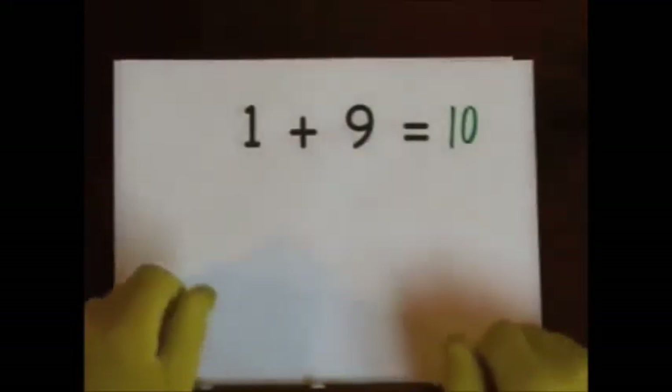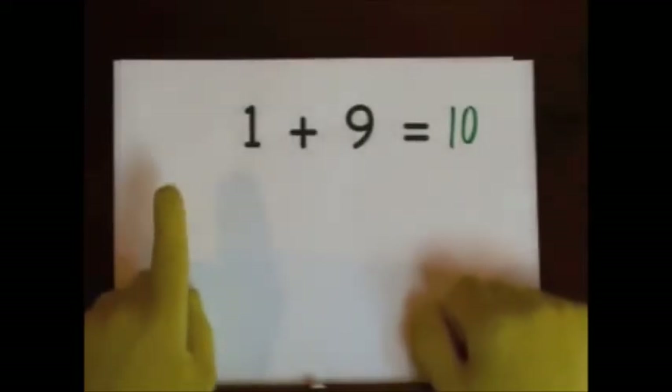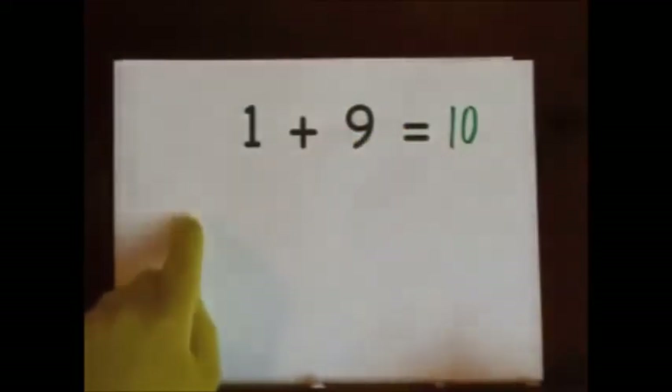You can also start at nine and count up. Nine, ten. Nine, ten.